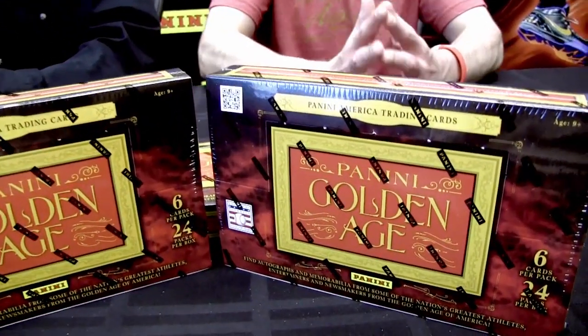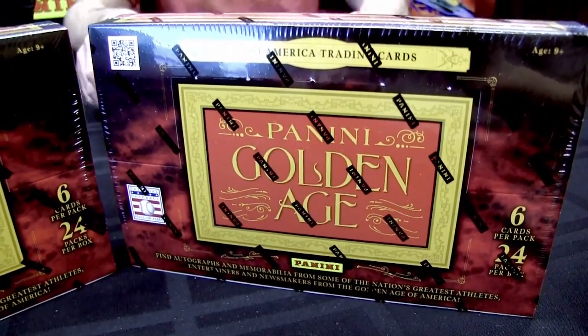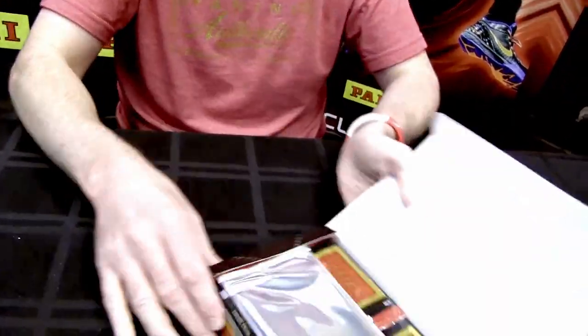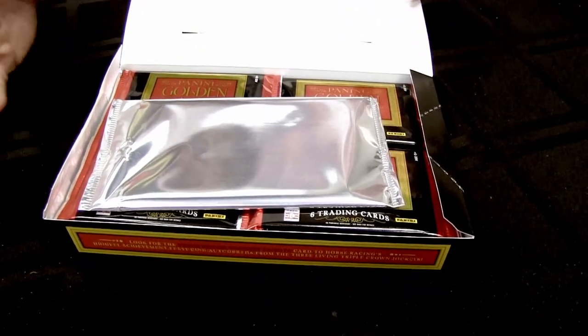It goes live tomorrow. The Golden Age theme originally focused on Americana around 1900 to 1979. They dipped a little earlier than 1900 on a couple of subjects, but did not go past 1979. It's a pretty broad range — 79 and earlier — and the checklist is just amazing and eclectic.